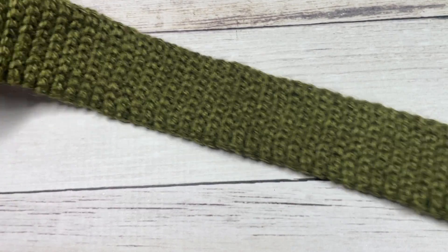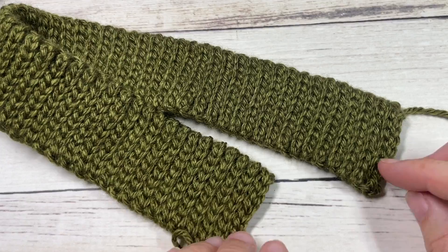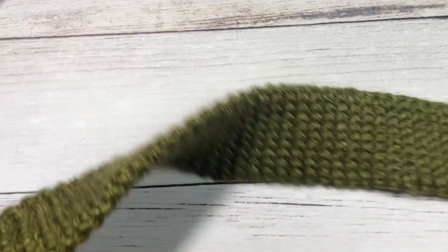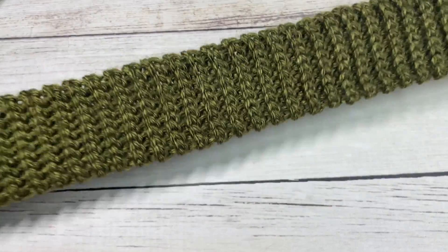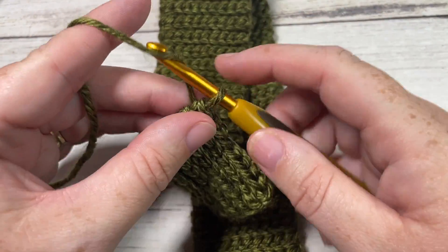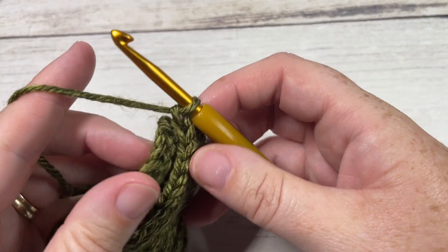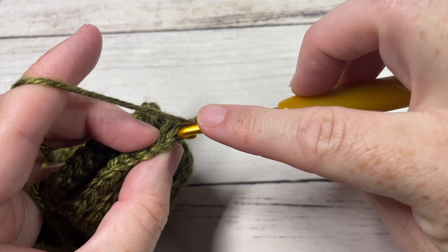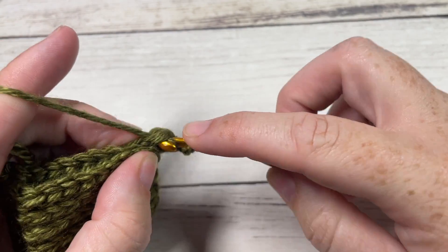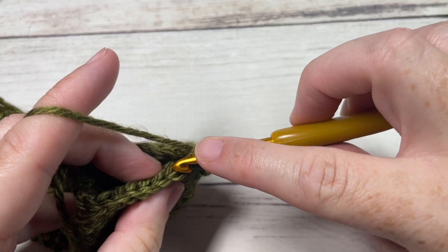Once you have worked your 16 to 17 inches for your hat brim, you're then ready to seam the two shorter sides together. Do not fasten off — chain one, then take your two shorter ends and place them together. We're going to work a slip stitch seam up the side by working in the back loop only of the first side and reaching across to insert our hook in the back loop only of the second side, then slip stitch. Do this all the way across the brim to bring the two sides together.